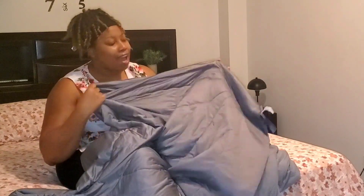Yeah, it feels really cool and nice. Guys, I love how this feels — it does feel cool. Right now I'm just holding it on my skin and it feels extremely cool and comfortable. I can't wait to lay under it.